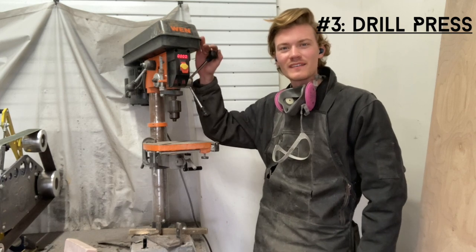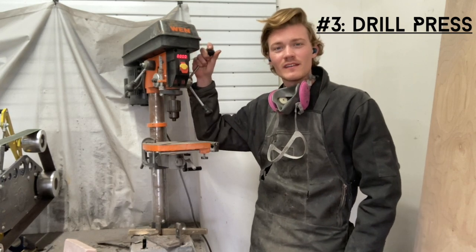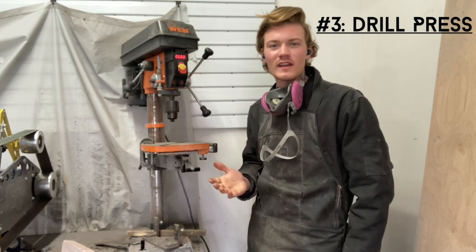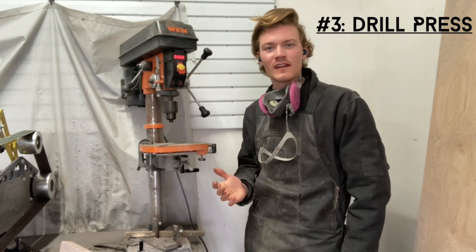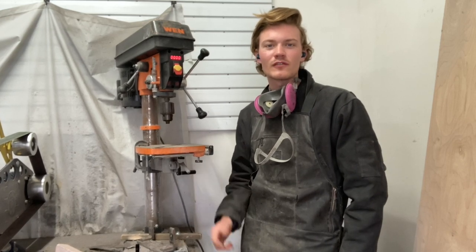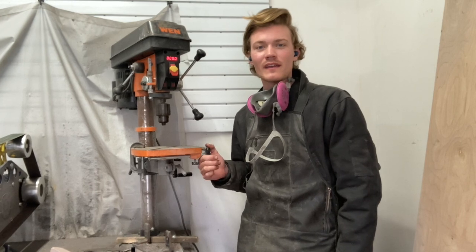At number three we have the drill press. Even though it isn't a super glamorous machine, it's very important for getting straight holes through anything you're drilling. Whether you want to attach a handle onto a knife, drill through Kydex, set rivets, or make tang holes in a blade, you're going to want something that drills a really nice straight hole — and that's exactly what a drill press does.